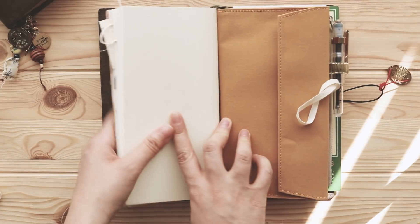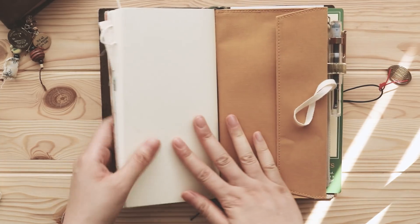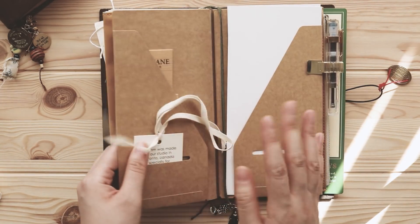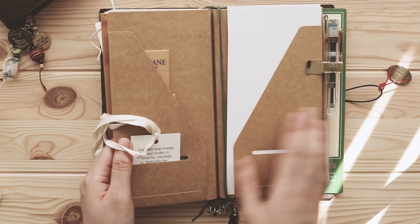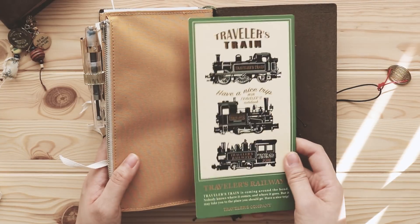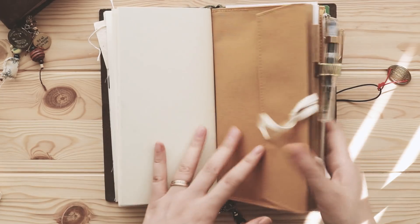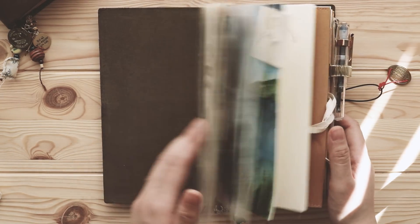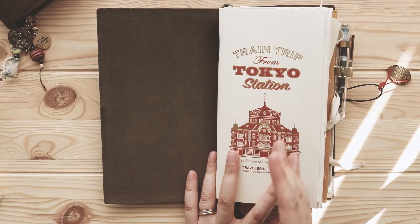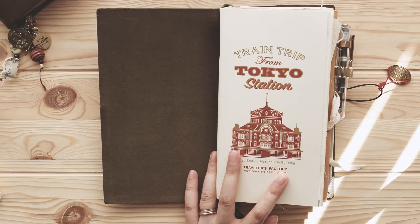First up is an insert — this is the Tokyo Station edition. You know how obsessed I am with the Tokyo Station edition, it's just so gorgeous. Then I have a zipper pouch, then a craft folder, and at the back I have another writing board from Traveler's Factory.